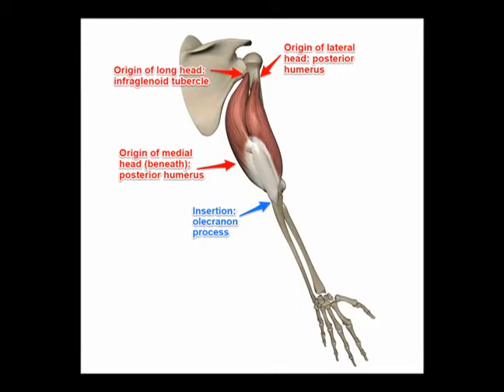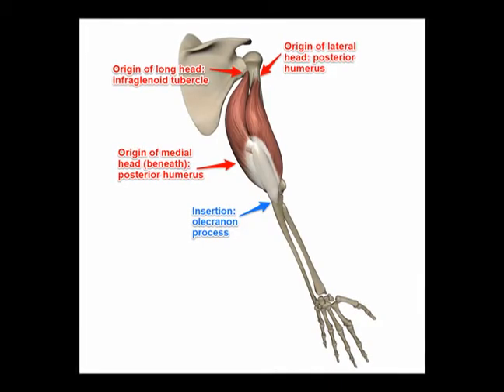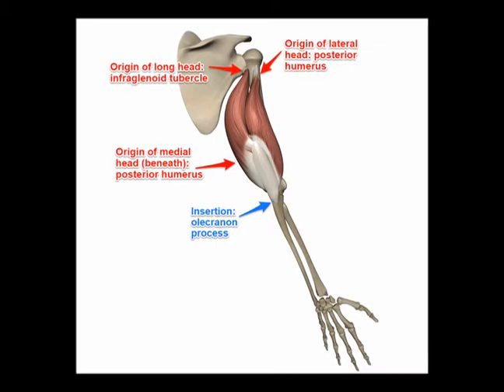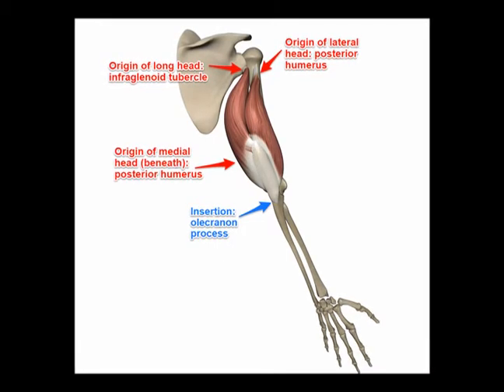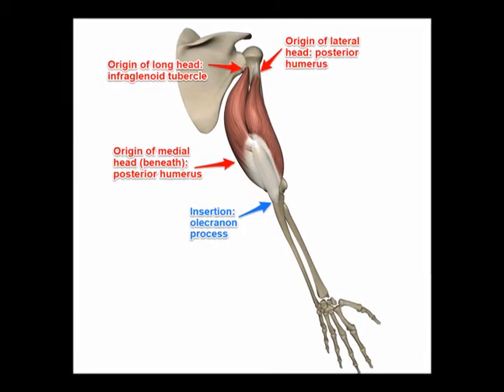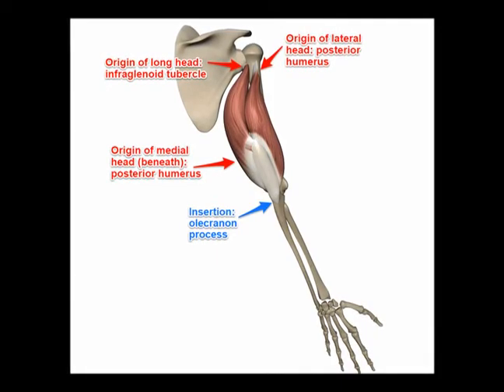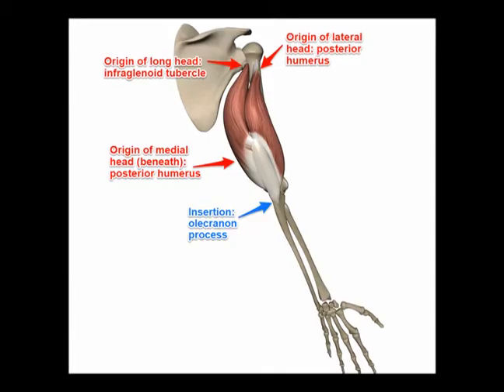The lateral head is the strongest head of the three. Its origin is on the humerus superior to the radial groove. The medial head originates on the humerus inferior to the radial groove, and the long head originates on the scapula at the infraglenoid tubercle.